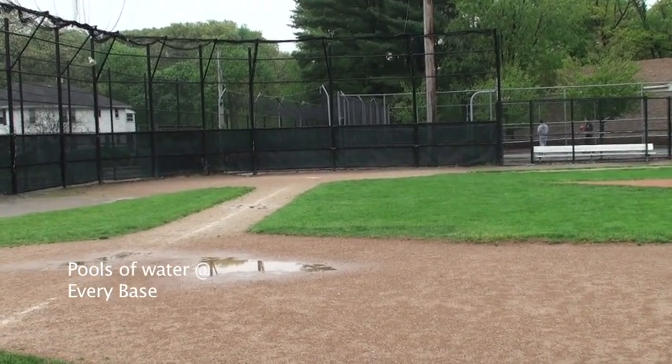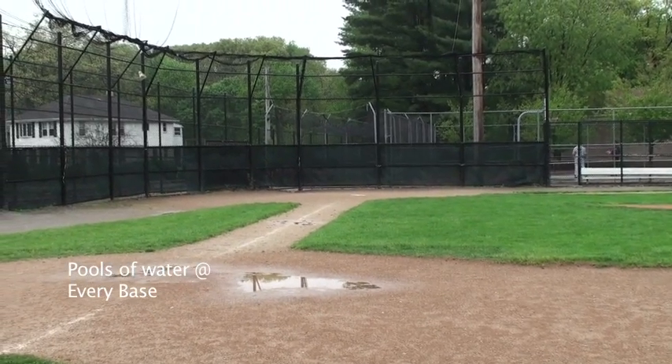This is what Morrison Field looks like, 5-08, Sunday, May 15th.